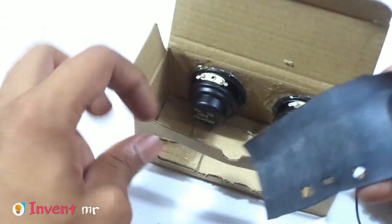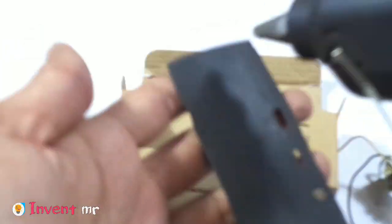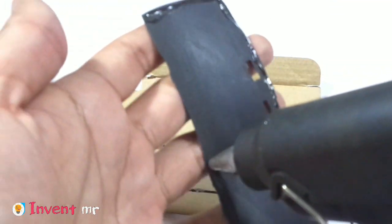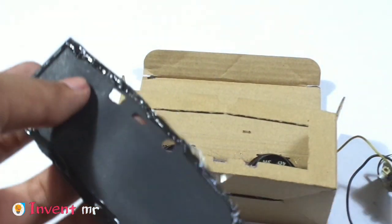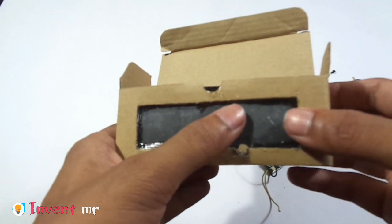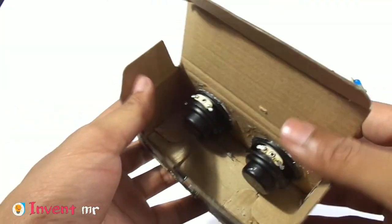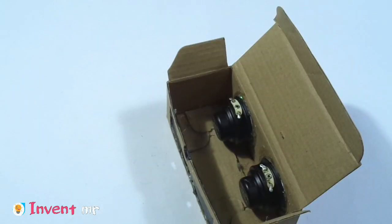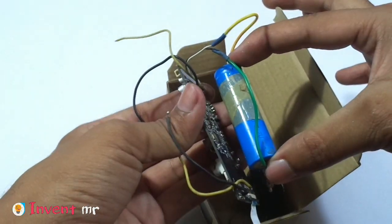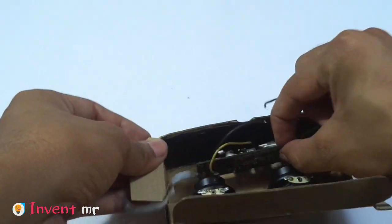I am going to mark the box on my side and I will apply a bit of glue. I am going to put the bottom layer. This is the main audio board.